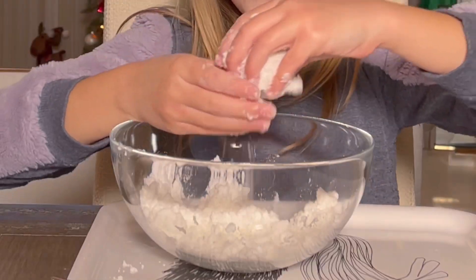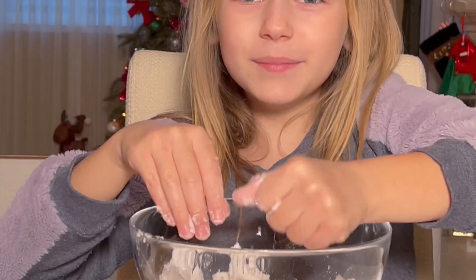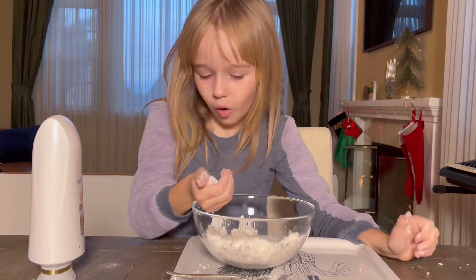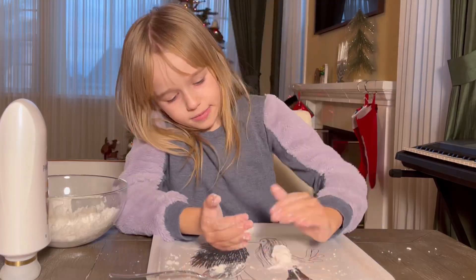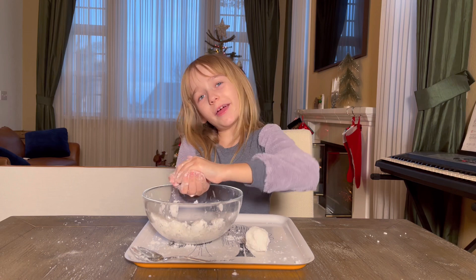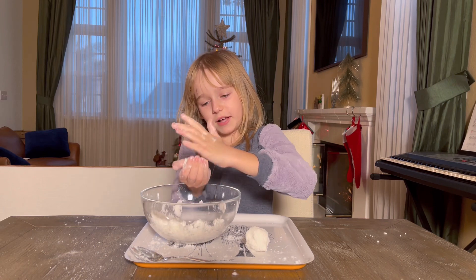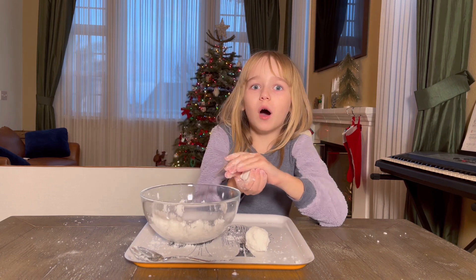All right, I think we have enough to try to make a snowman. I'm going to try to make this snowman. This might be hard. Guys, I really recommend you do this recipe to make this fake snow because it's so fun.